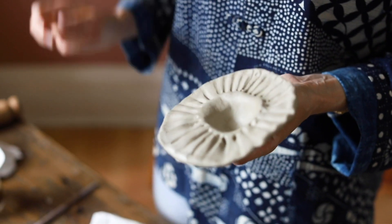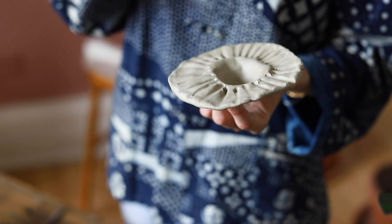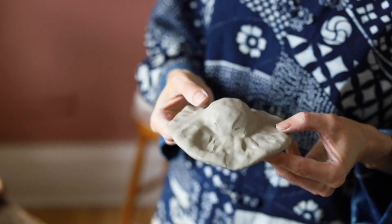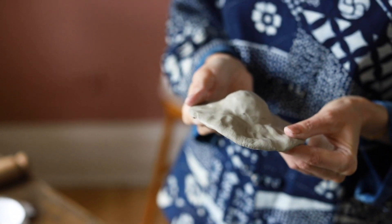Once you're happy with the design, you're just going to leave it somewhere to dry overnight. Because of the shape of it, I might leave it upside down somewhere just so that it doesn't go floppy and flat. Leave it overnight, then it will dry out and you can paint it.